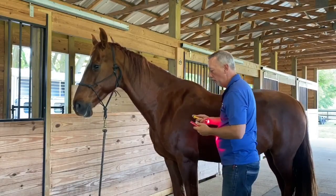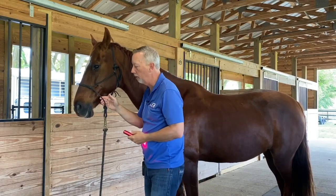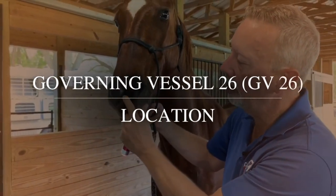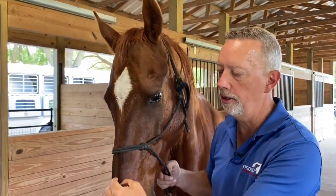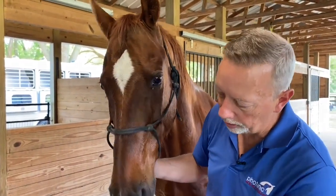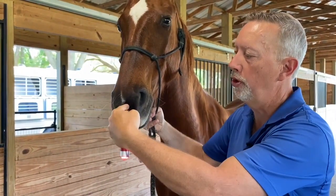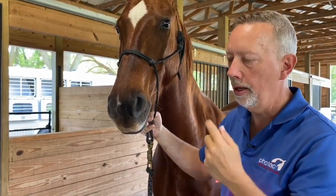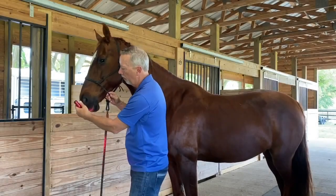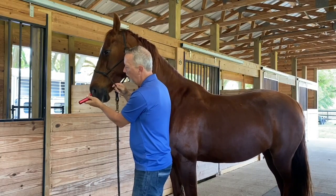Next we're going to move to the front of the horse. Because we're going to be on one side I'm just going to use one light, and I like to hold the halter lightly. I'm going to start with GV 26, which is a sensitive area on the center line of the horse's head. Feel right between the nostrils — in the lower part of the nostrils there's a deep hole right here. The light goes through to the point on the upper part of the gum. Go down the front of the nose and put the light on first — they might react a little but they'll get used to it.